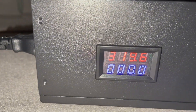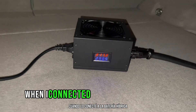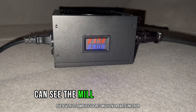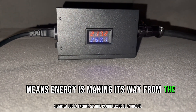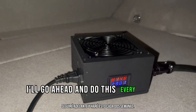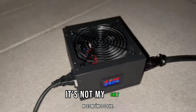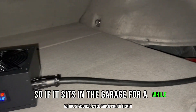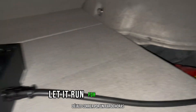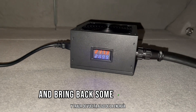Here's the charger — you want to see what it looked like when I connected it to the hybrid battery. It's connected; you can see the middle amps at the bottom, which means energy is making its way from the charger to the battery. I'll do this every couple of weeks if I'm not driving this car — it's not my only car — so if it sits in the garage for a while, I'll hook it up to the charger and let it run for a couple of hours to bring back some of the energy it lost.